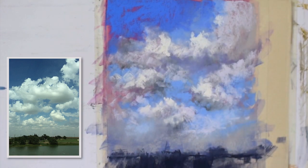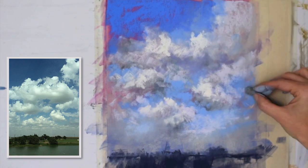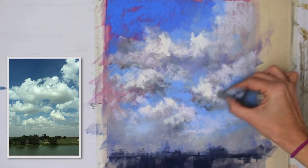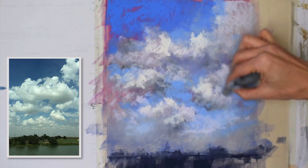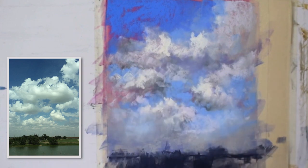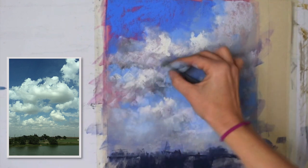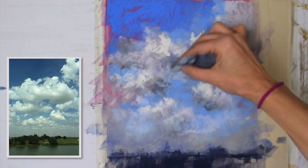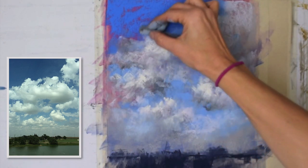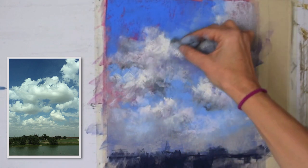What I've done is added these creamy whites — very yellow whites — which are the highest highlights so far. I'm working my way adding those touches of light, really looking at the reference, and going back and forth between sky and cloud. I set aside the pastels I've been using so that whenever I think an area needs a little more shadow or there's a wrinkle in a cloud right here, I can find what I need.